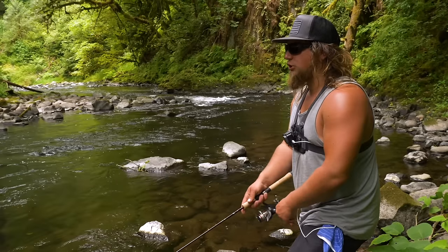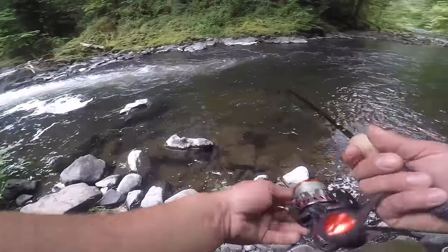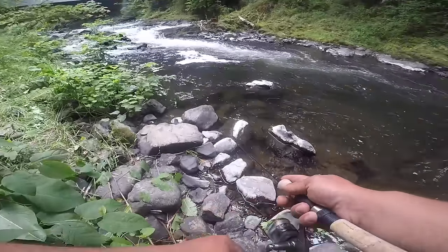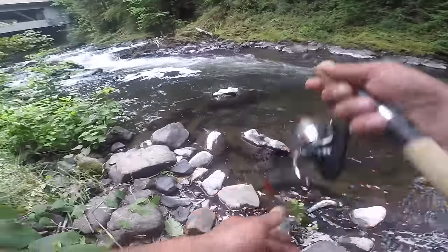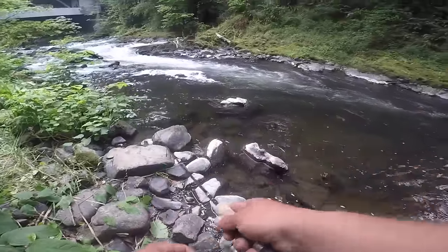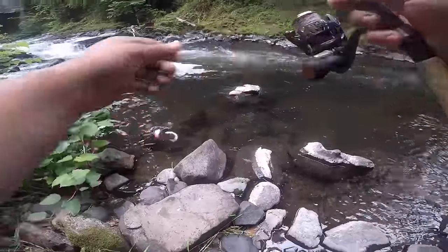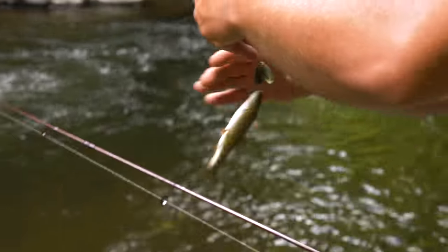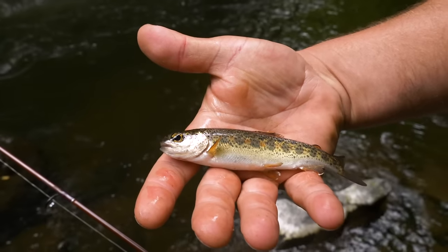Oh, that was a giant one! Cute little thing. There you have it — little baby fish!